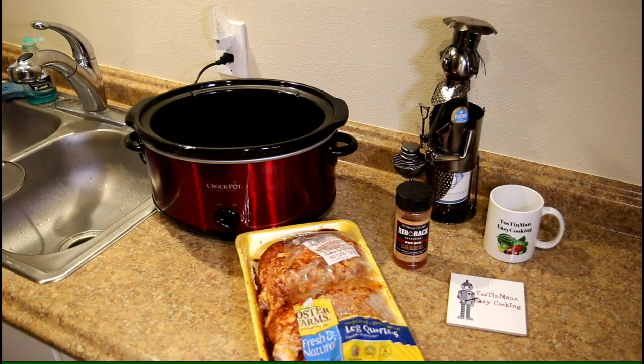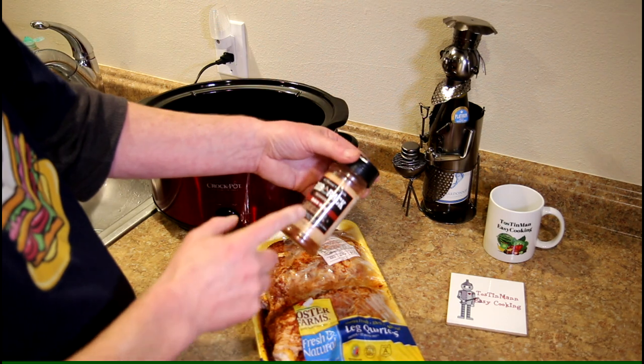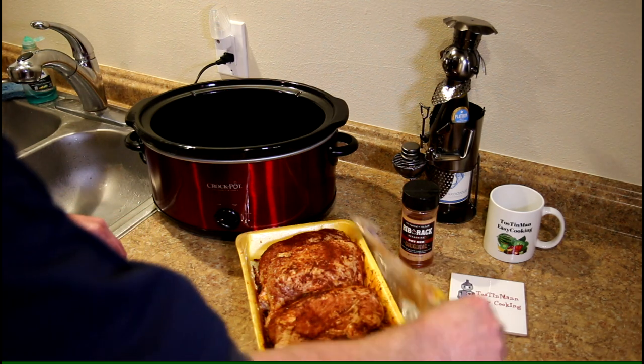Hey guys, today I'm going to cook some whole chicken legs in the slow cooker. So let's get crocking. I have a tray of whole chicken leg quarters here, and I seasoned them up last night with some rib rack rub that I bought at the grocery store and put them in the fridge. So they're all seasoned and ready to go.